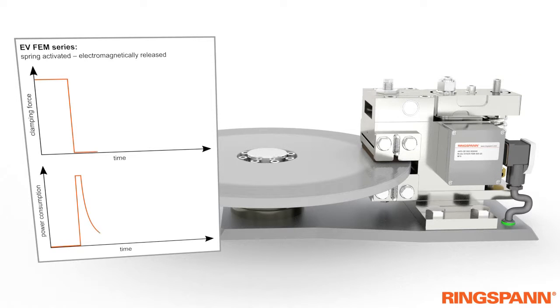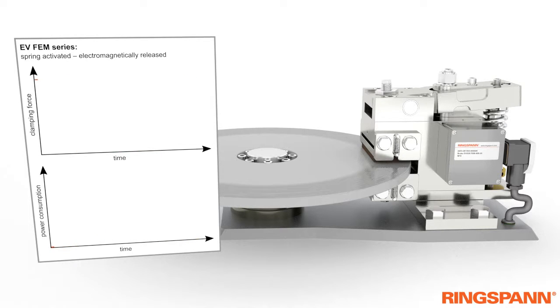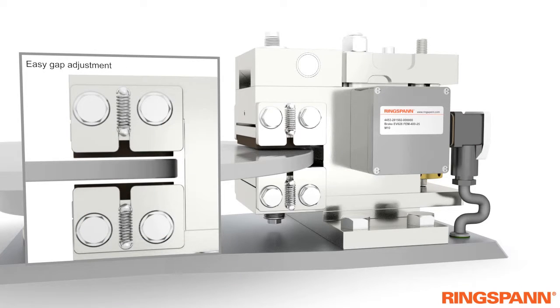The spring-actuated magnetically released brake has an inverse function principle in comparison to the electrically actuated brake. The clamping force is present when electrical power has failed. The air gap for both brake pads can also be adjusted, resulting in easy installation even when the brake disc is not centered between the brake pads.